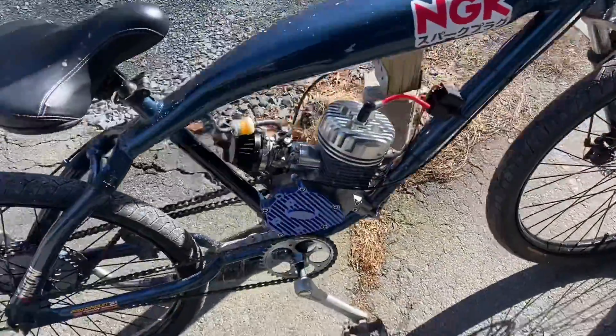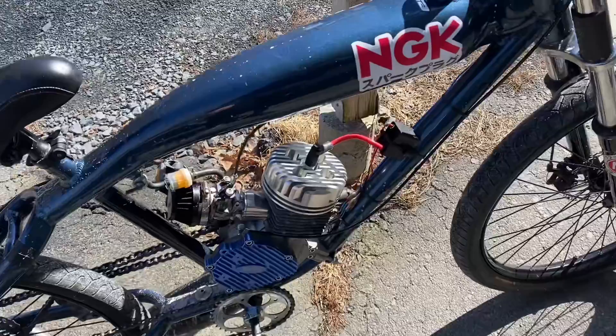Today I'm going to be walking through the process on how to adjust ignition timing on one of these little two-strokes.